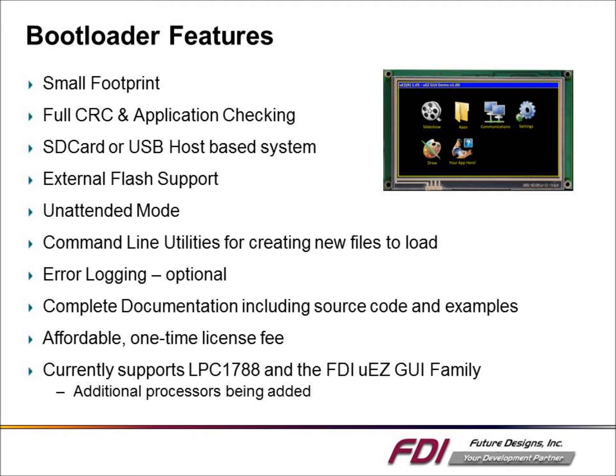FDI provides the full source code, example projects, and documentation. FDI strongly recommends the user does not change the bootloader code and will no longer provide support if changes are made. Currently, the bootloader supports all LPC 1788-based uEZGUI products.